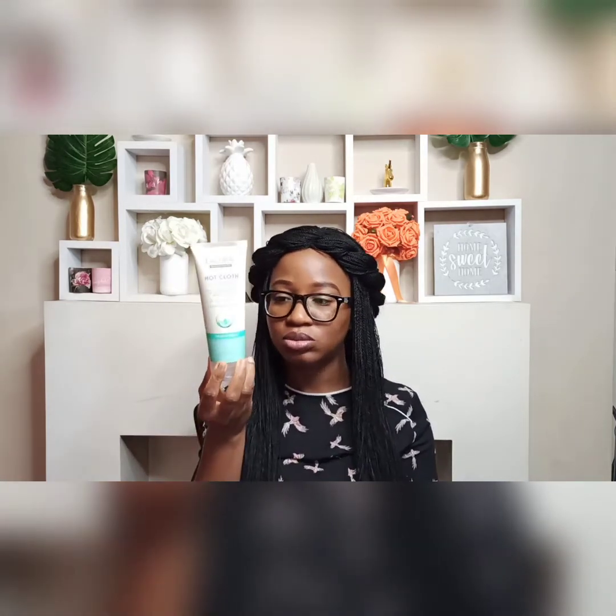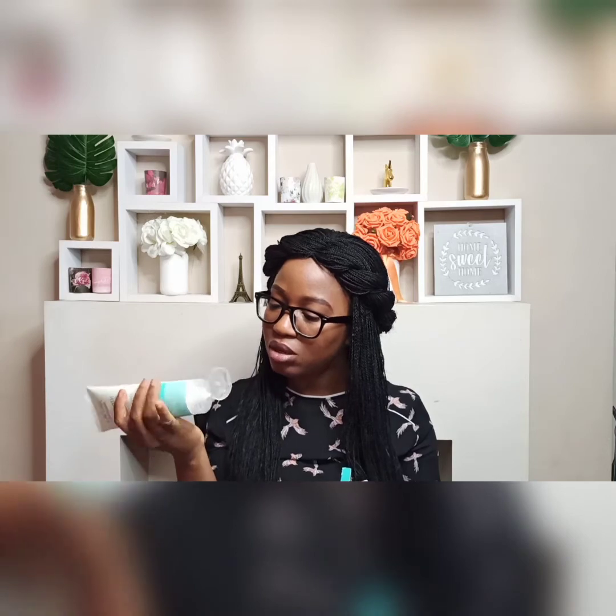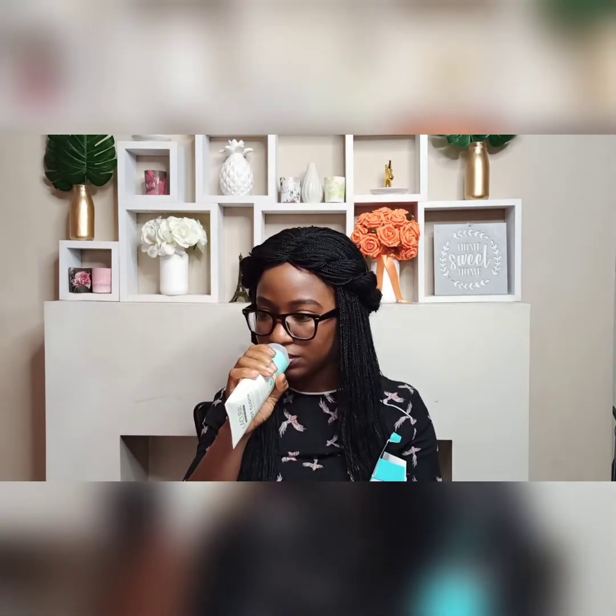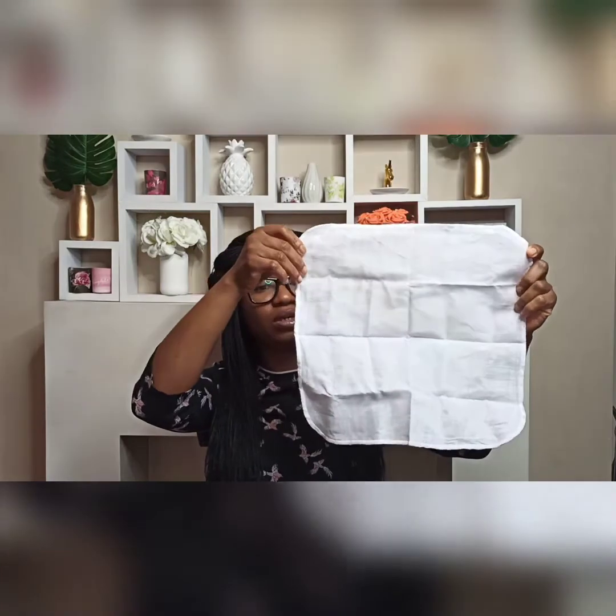Opening the pack, it comes in a 200ml tube like that and it's got a creamy color and an interesting smell. We've also got the muslin cloth here — it says it's 100% cotton and it's quite big.